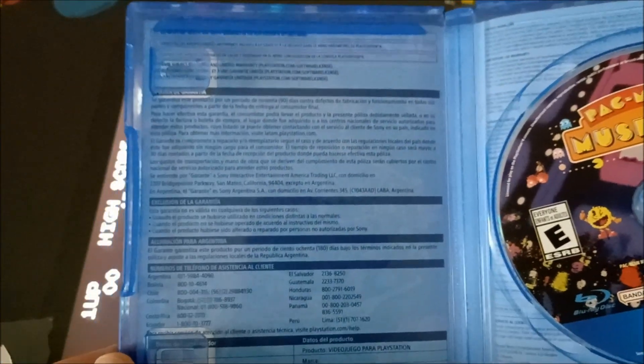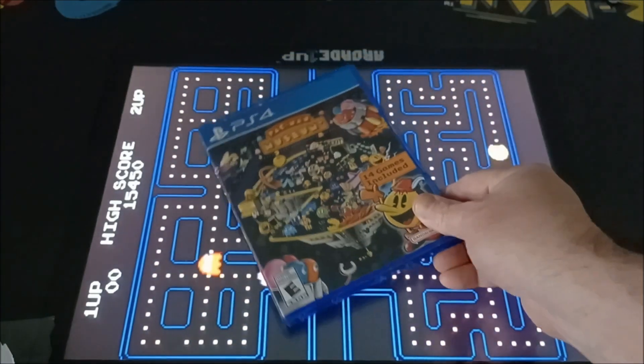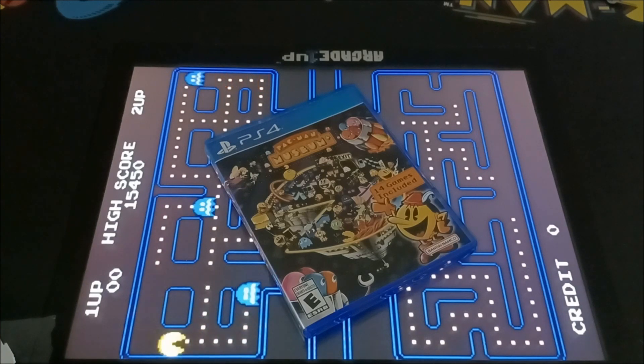Of course, we live in a day and age where we don't get instruction booklets anymore. Bummer. But hey, maybe one day that'll change. Alright guys, let me go ahead and pop this in, and I'll turn you on to what we expect out of this collection. It's a little trailer thing, man. Check it out.